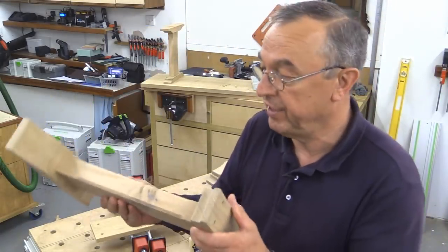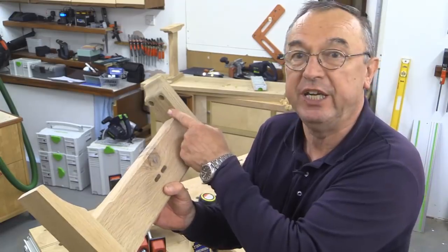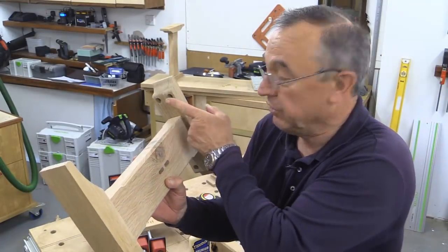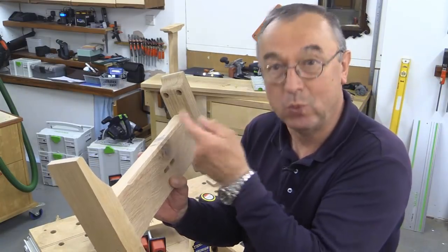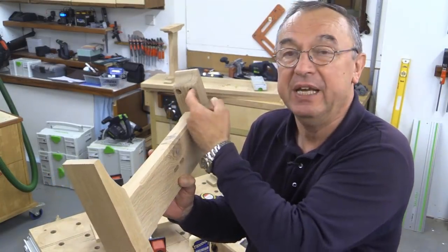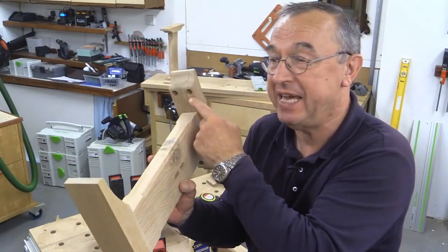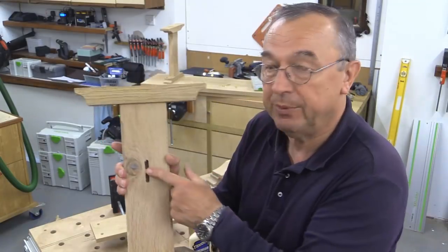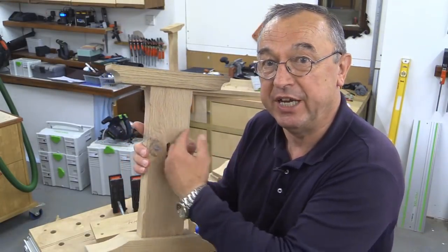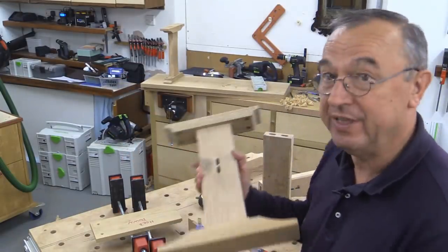Here's one I've already made — all glued up. You can see the holes: there's a 15mm counterbore which allows the screw and a washer to go down, stopping the screw going too snugly into the 8mm hole that goes all the way through. I've got domino slots here ready to take a crossbar, and the tops are over there behind me.